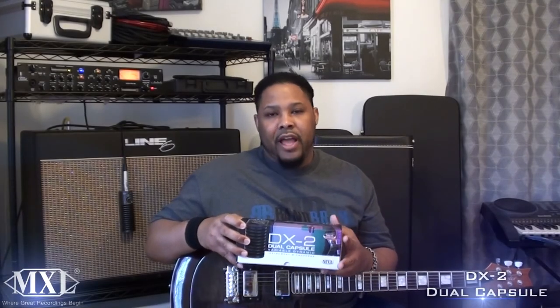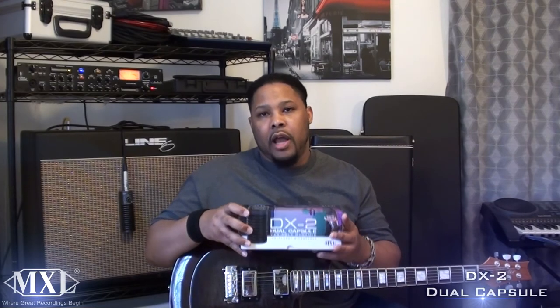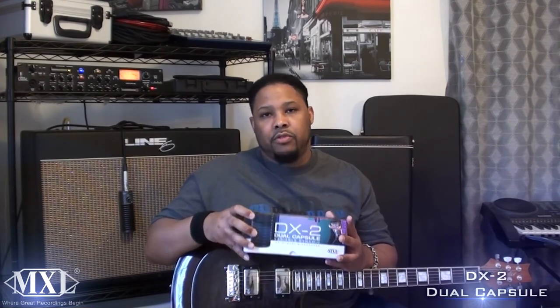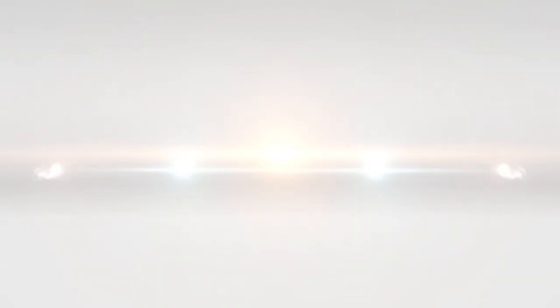Final thoughts: MXL DX2 Dual Capsule Microphone. MXL gets it done — not only because the microphones they produce are high quality and great, but another major sticking point for these microphones is the cost. The costs are phenomenal. I can't say enough great things about this company because I love their products, and we're going to be using them until shadows swallow the sun. Check them out when you get the opportunity and pick some up. Thanks.